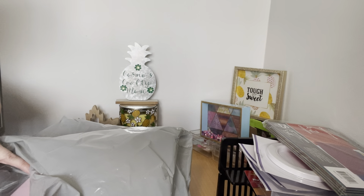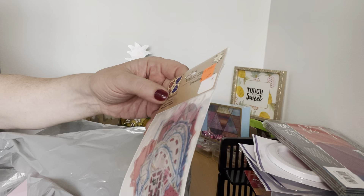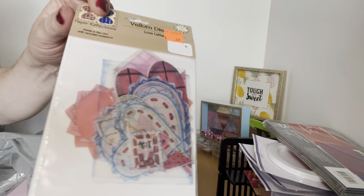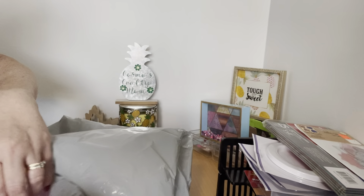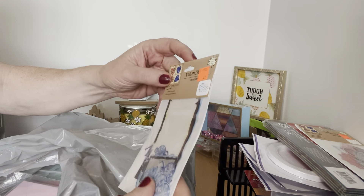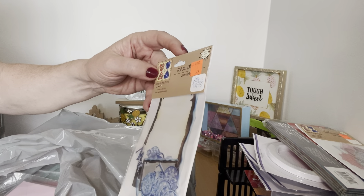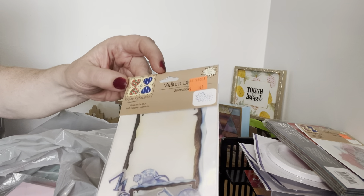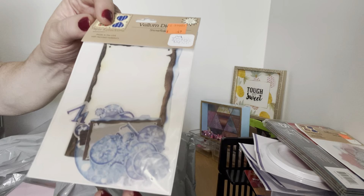Then I picked up these vellum dies. It says "Love Letters" vellum dies — they were $0.49. And then they had this one here for $0.49 as well — they're like snowflake ones, made in the US. I thought they were good.